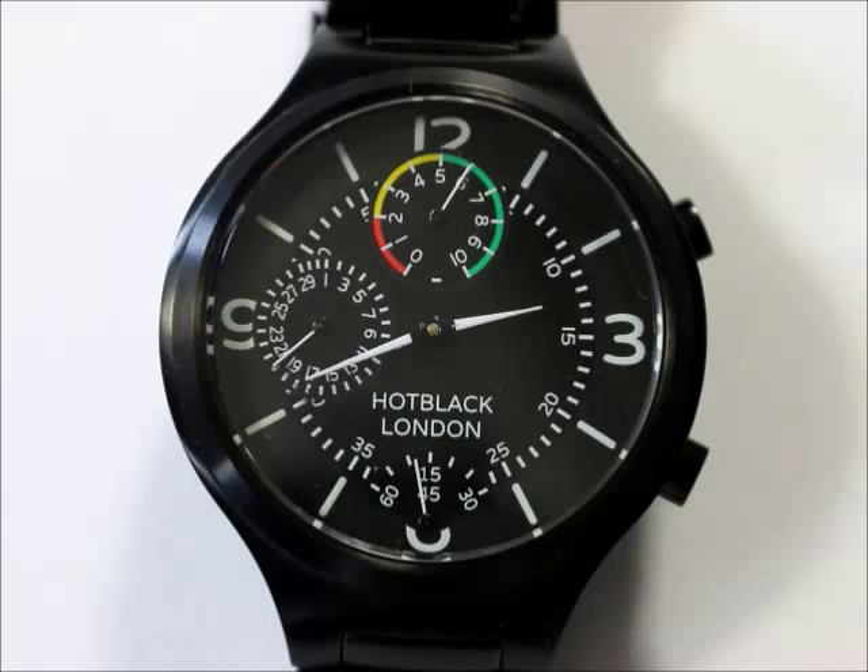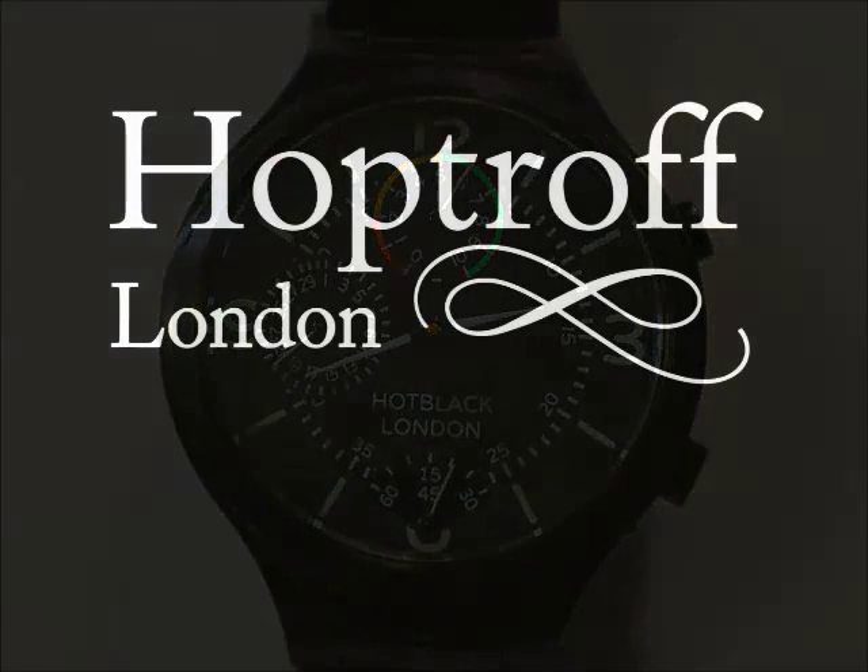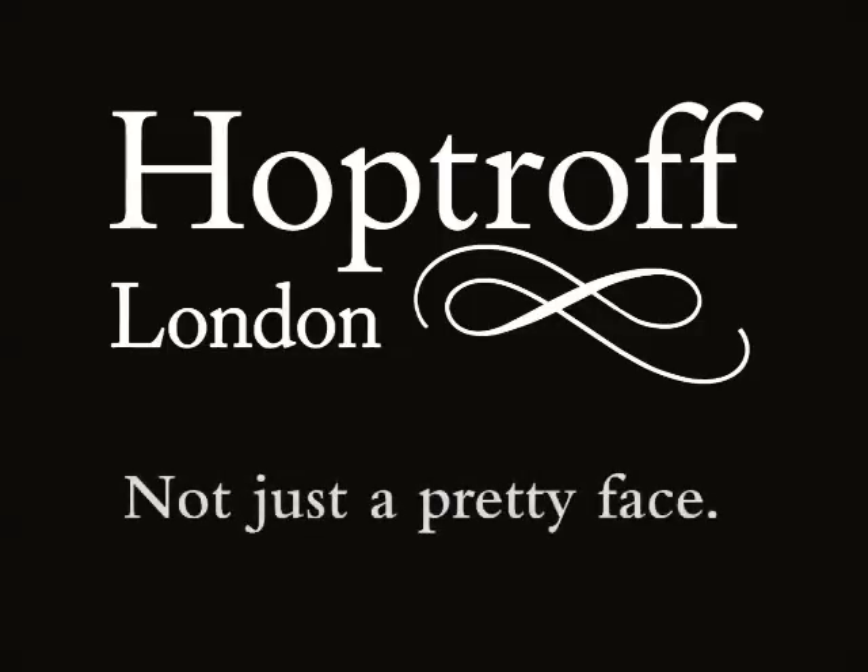The Hot Black Calibre range shows a watch can be tough enough to cope with a busy lifestyle, and be the most accurate, all-in-one, beautiful package. At last, a watch that's not just a pretty face.